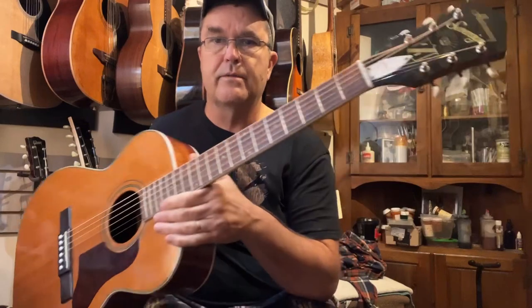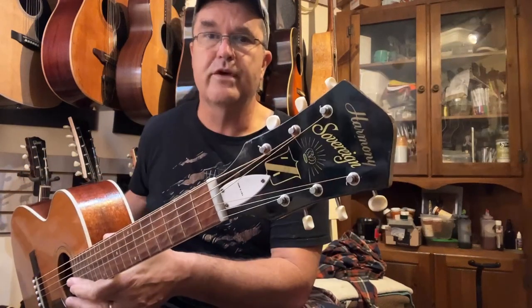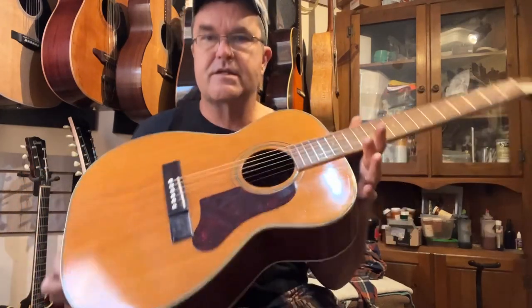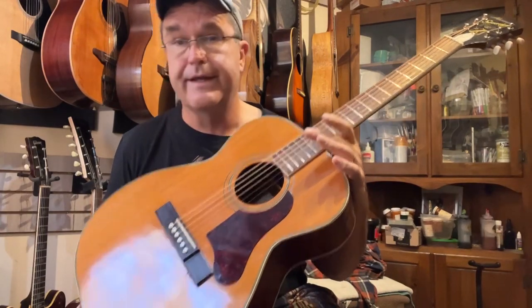This one I'm pretty stoked about. I love these Harmony Sovereigns — these natural ones are just turning into one of my favorite restorations. This is a 60s model Sovereign H1203 that I picked up that was really clean.